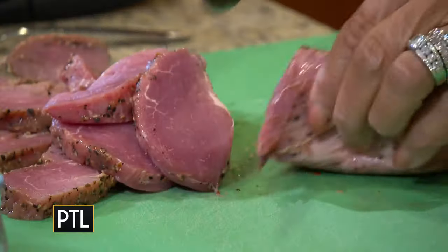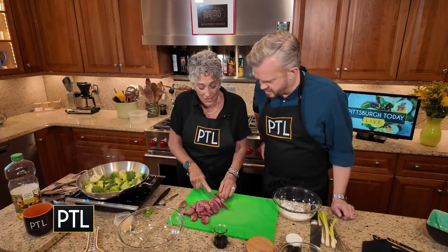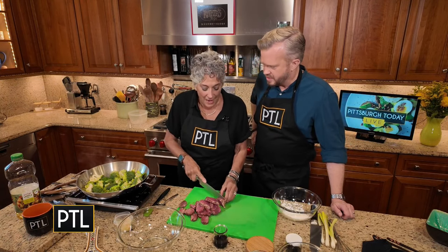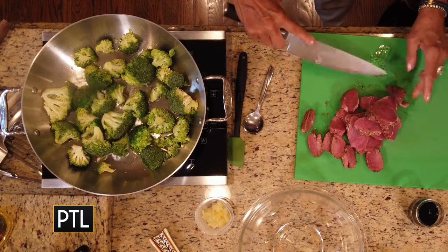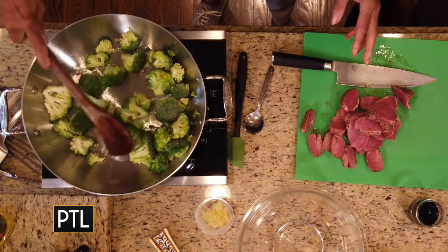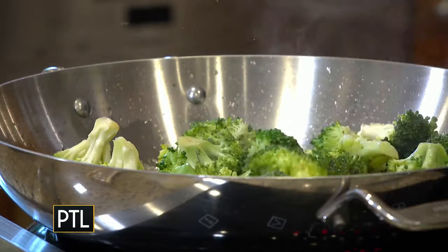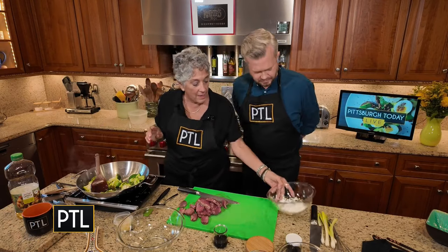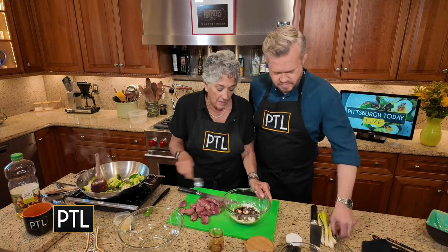I have the pork tenderloin that's already marinated with a little bit of black pepper and garlic — you buy it that way in the package. You can hear that sizzling to my right — that's broccoli, and I want it to char a little bit but not discolor. Just get a little brown to it. That was done in canola oil, a neutral oil.